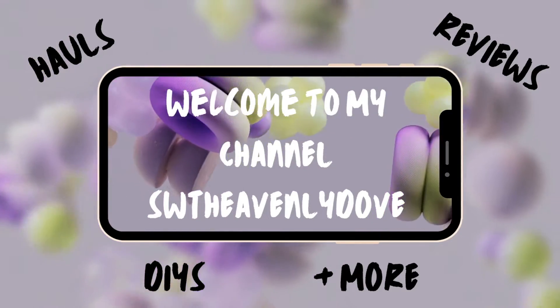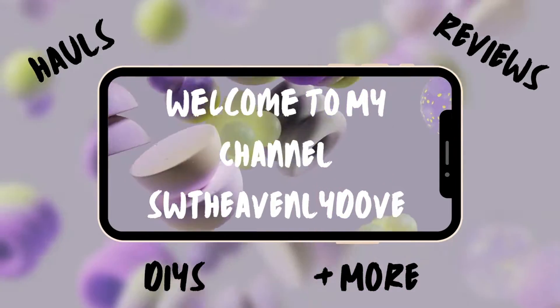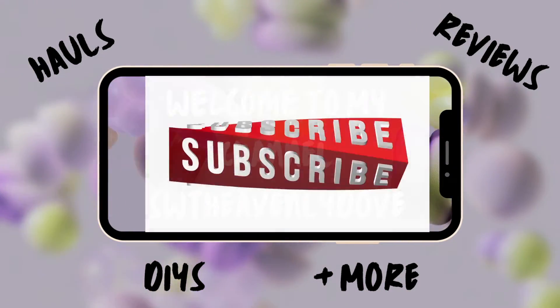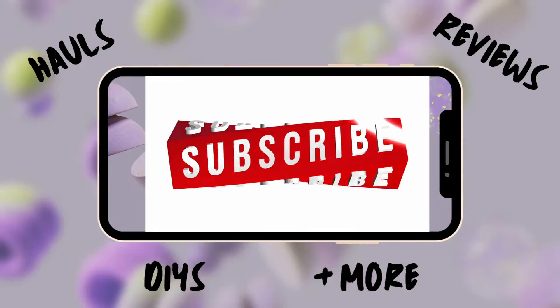Hello and welcome, new and old subscribers. If you are a visitor, subscribe now. And if this is your first time, I'm thrilled that you're here. Let's get the solitary haul started.